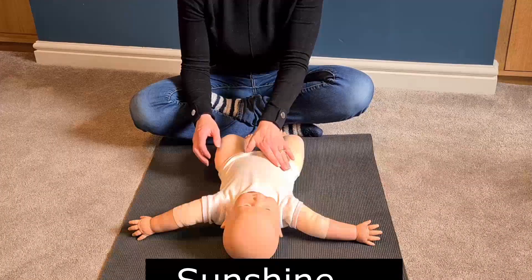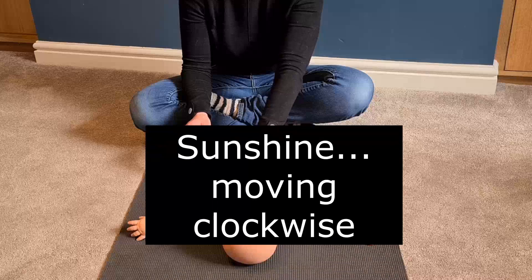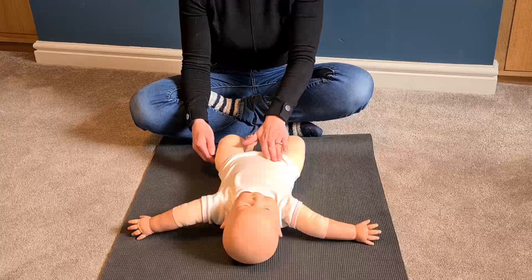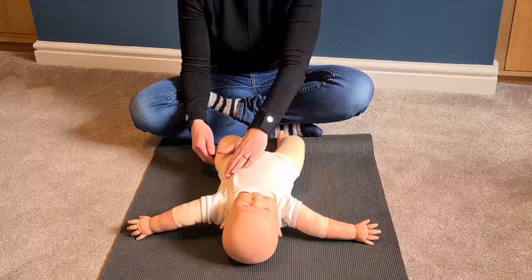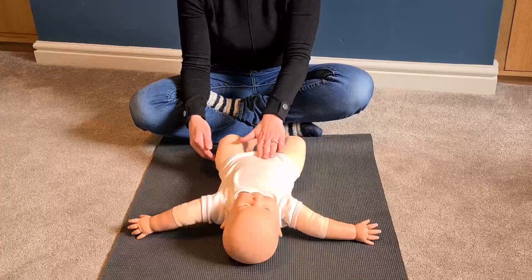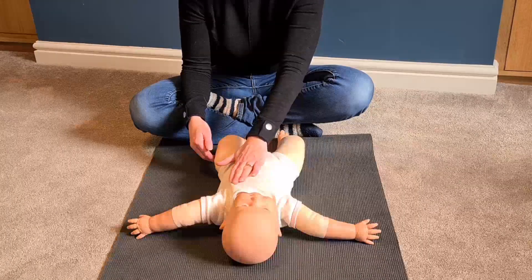Now do some sunshine — going in a clockwise direction with a nice flat hand, it's like drawing sunshine on the baby's tummy. This is moving everything through the colon and down to the bowel.